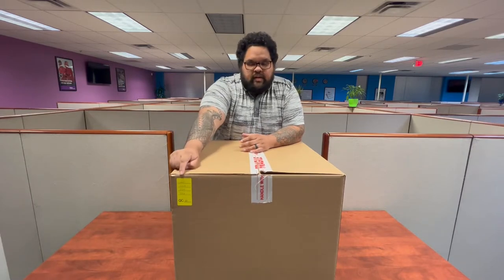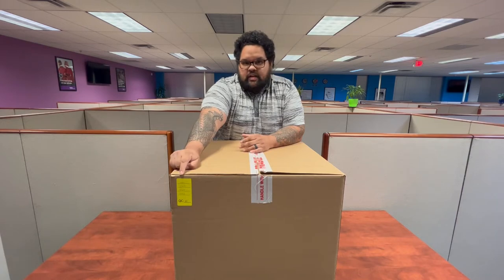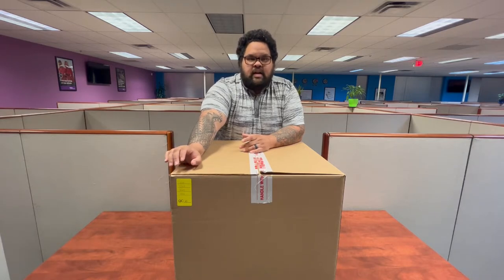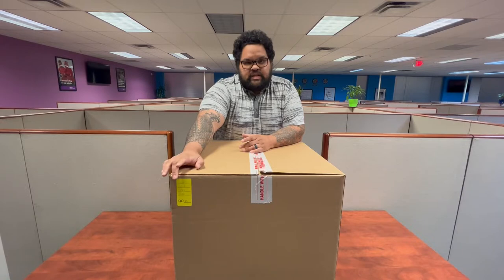In front of your box you'll see a yellow sticker with four sets of numbers. If for any reason any of the following items that you'll be seeing throughout this video are not in your box, please email us with these four digits so that way we can take a look at what happened.